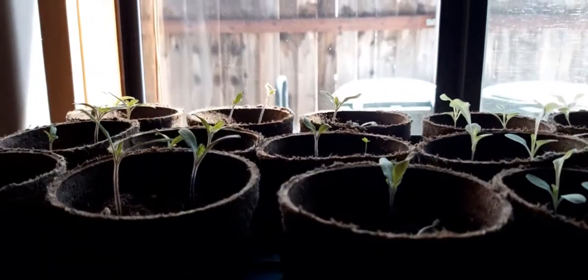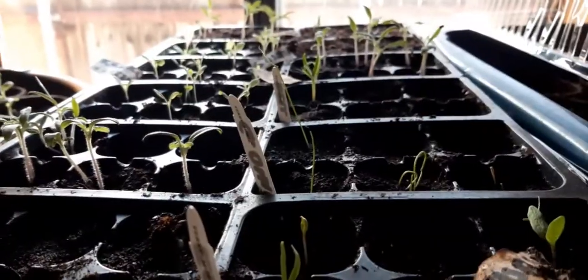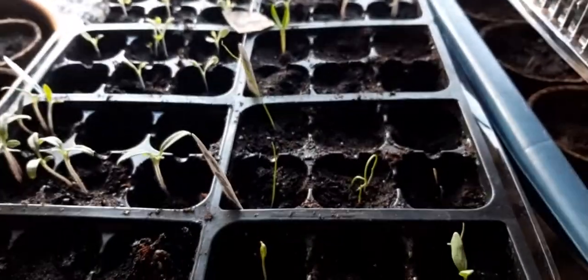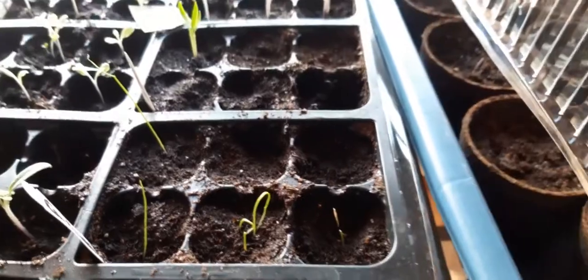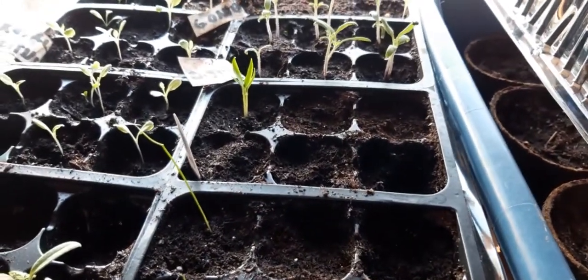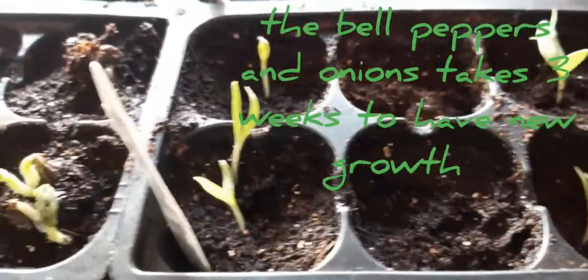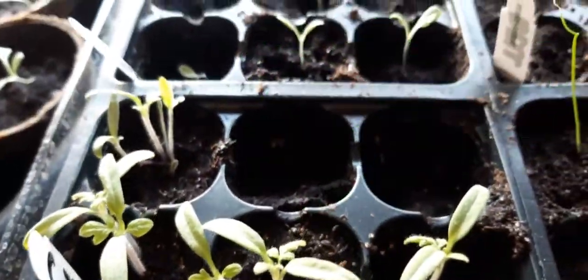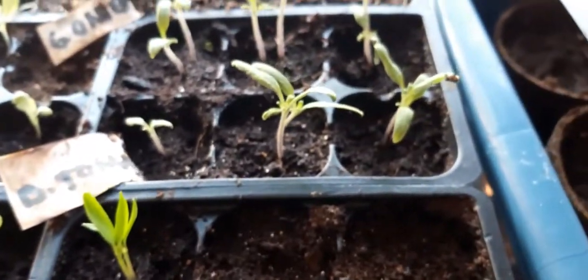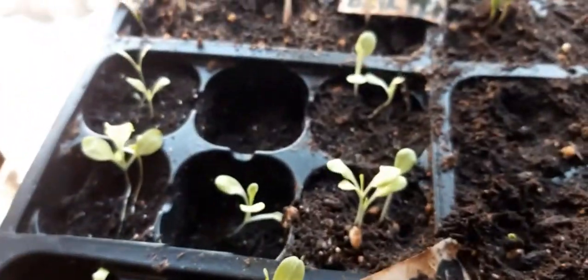So this is three weeks since starting my seedlings — this is the update. These are my green onions, they started growing. And I have new growth also for the bell pepper. I'm so happy because it is three weeks before they grew — I thought they were not growing but I kept hoping, and my husband waters them every other day or whenever they really need it.